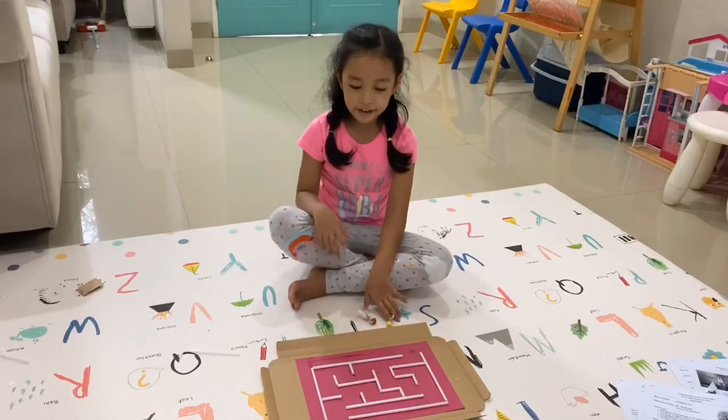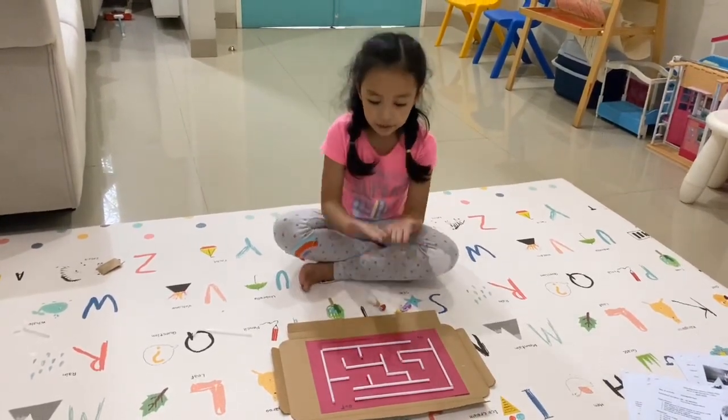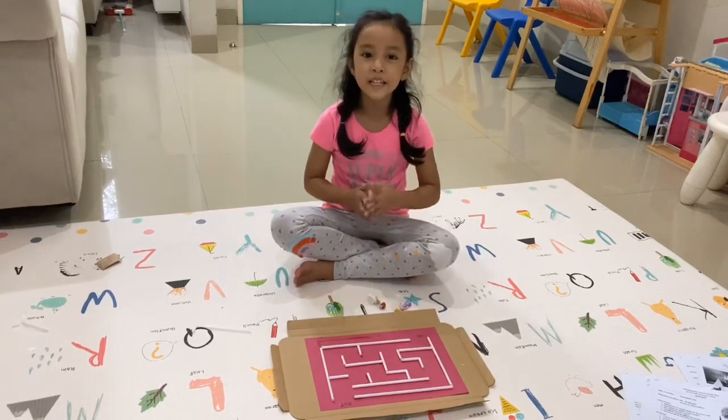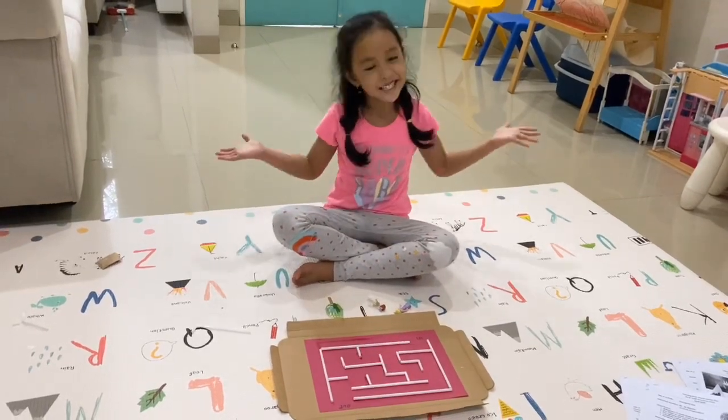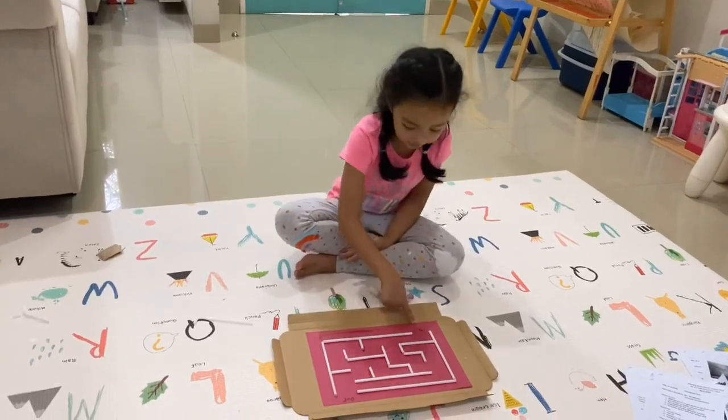Hi, today I'm making a maze. And the maze is already finished. Look, there's the out and this is the in.